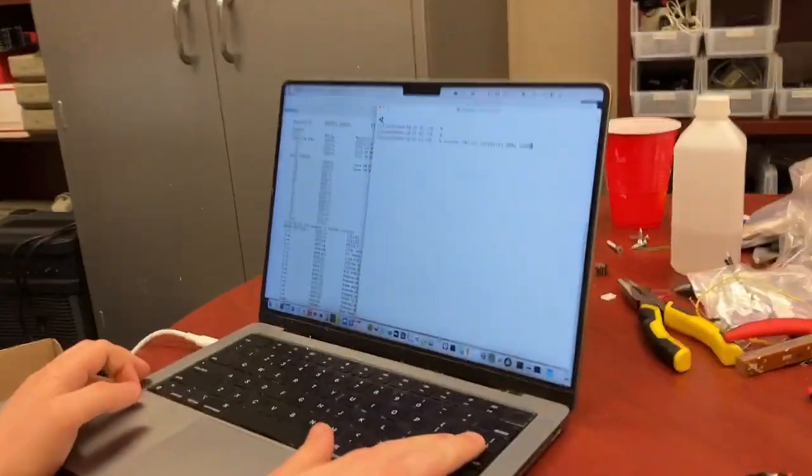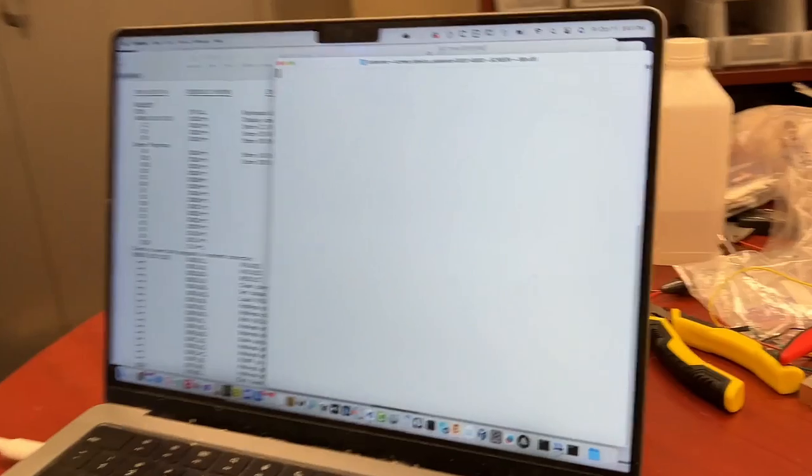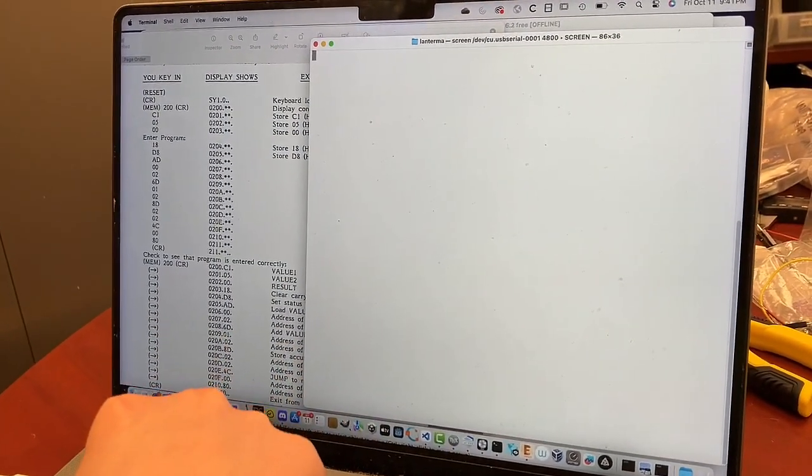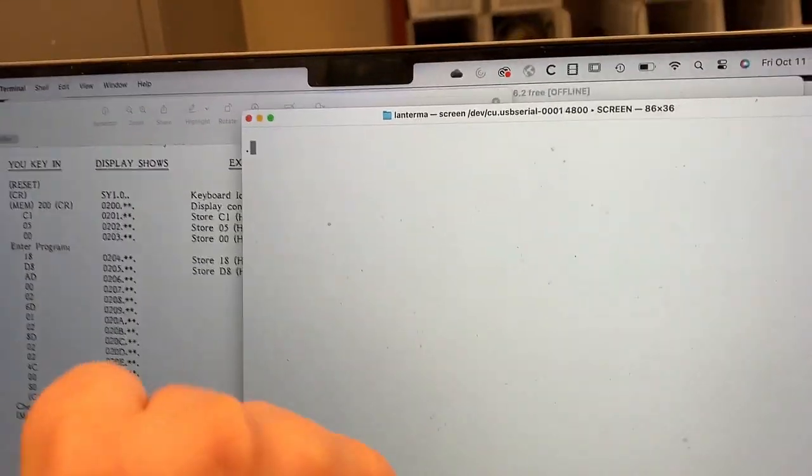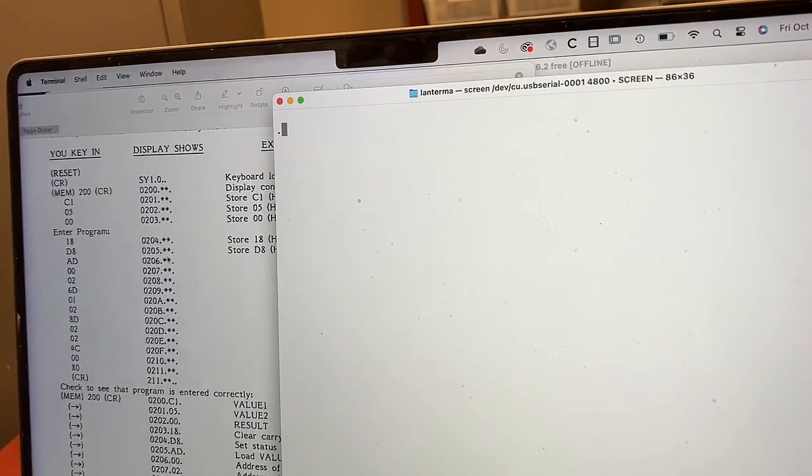Let's actually test this thing out. So you're going to press Return, and now nothing happens. But what happens when you press Q? Look at that! It's a period. So now we're going to key in this program over here.